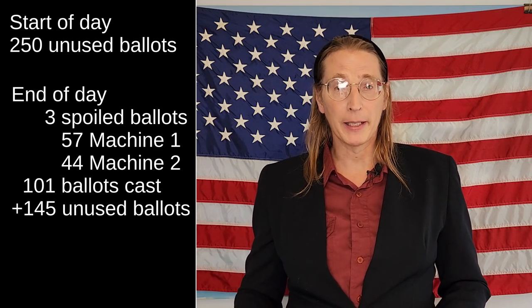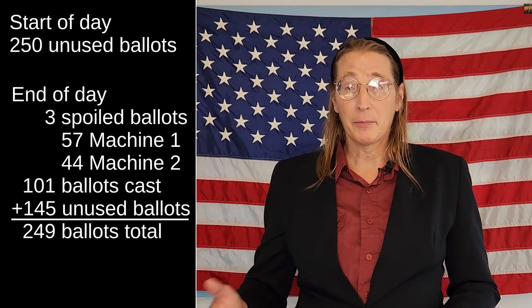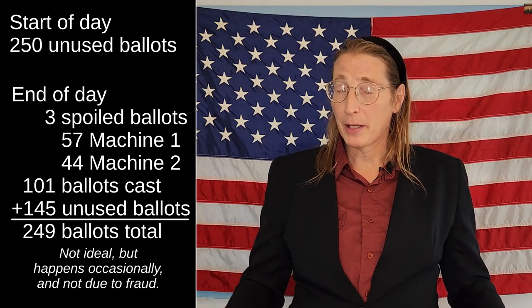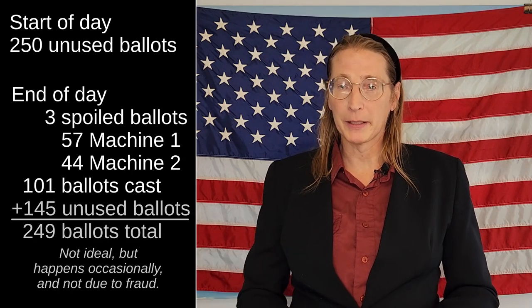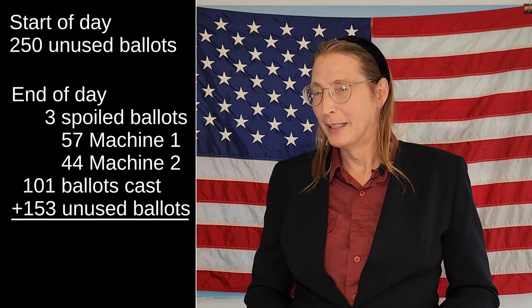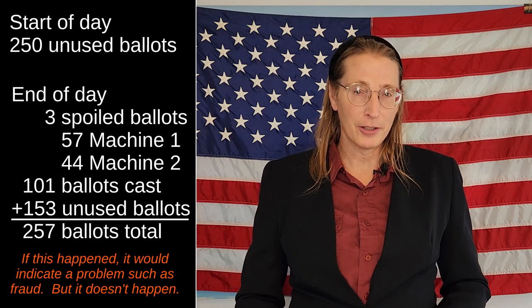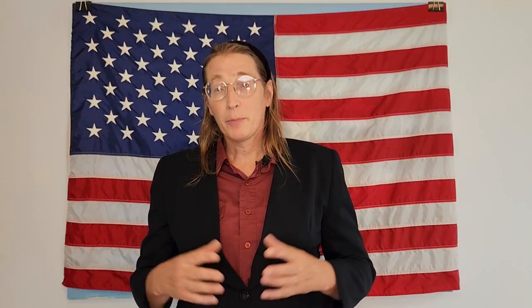What if there were only 145 ballots? After rechecking inventory, it would show that one went missing — perhaps somebody left with their ballot after an emergency call. I've been told it occasionally happens. What if there were 153 unused ballots? Now there's a problem — 257 ballots at the end of day instead of 250. Where'd those extra seven come from? The point is that when you hear claims that extra ballots were injected into the voting system and nobody knew the difference until weeks later — at least here in New York State — that's a load of bull. Poll workers would know there was a problem, the nature of the problem, and the scale of the problem before even leaving the polling site.